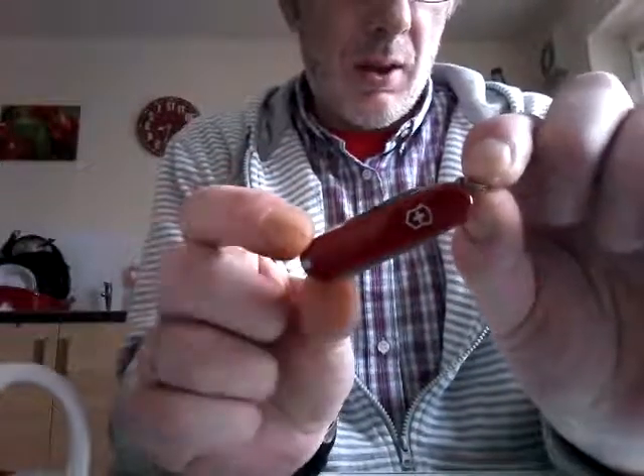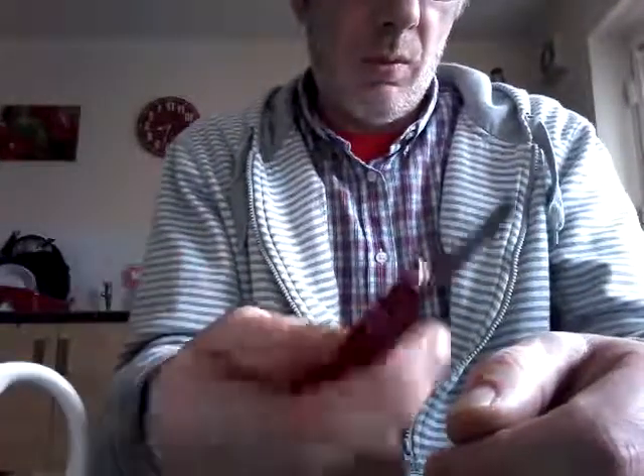They're cheap as you like. I use those for striking me Swan Vestas on. That's a newer one — that's what I use them for. Get the Swan Vesta striker. Addition little blade.